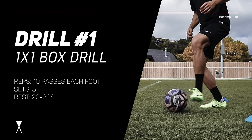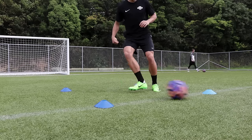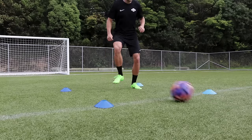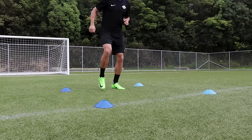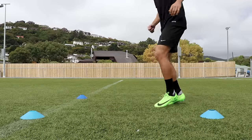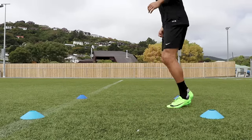Drill number one is called the one by one box drill. In this drill you're going to create a one by one yard box by placing four cones on the ground, with a partner about five yards away from you. On go, your partner will fire in a decently weighted pass on the ground and you will attempt to control the ball inside of the square using only one touch. Once you do so, pass the ball back to your partner and repeat.